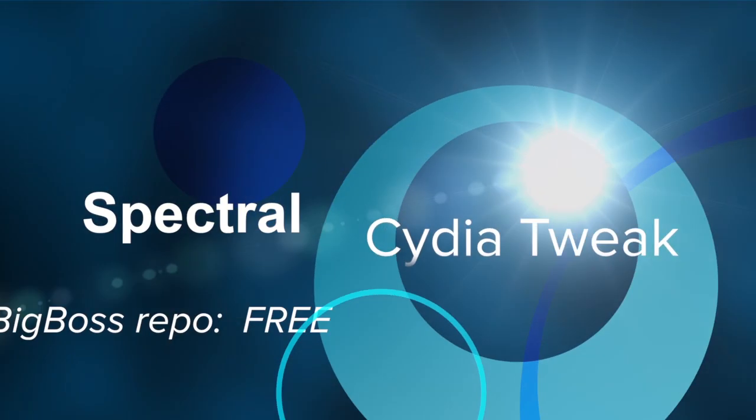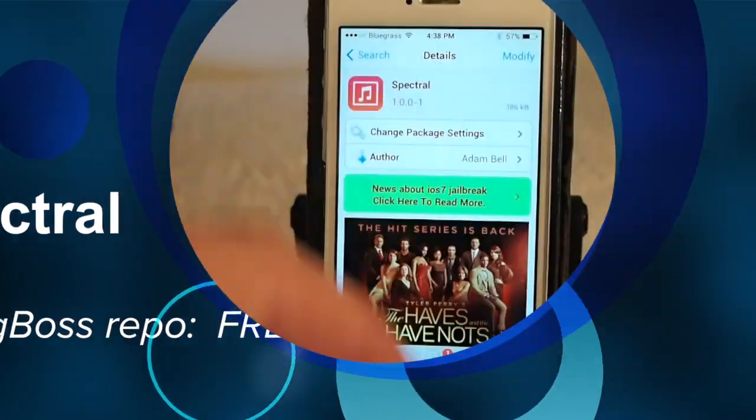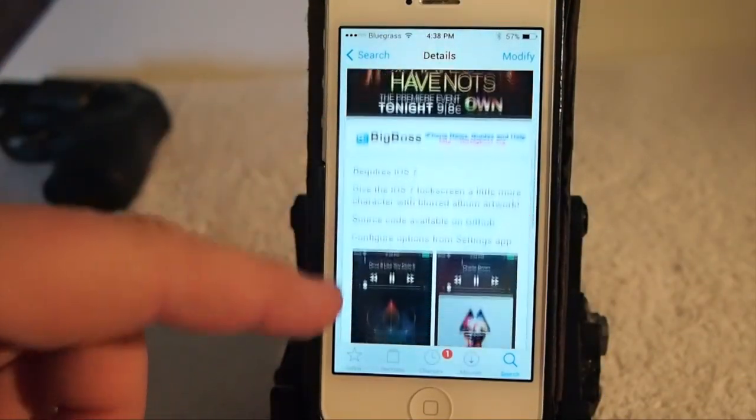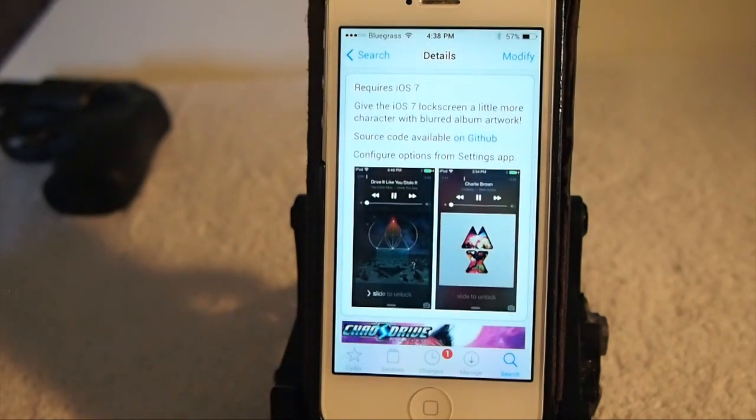Hey YouTube, it's me, your iPhone captain. Today we're gonna be looking at a new tweak called Spectral. You can get this free in the Big Boss repo, and what it does is it gives the iOS 7 lock screen a little more character — that's pretty much what the developer has written up about it, and that is exactly what it does.